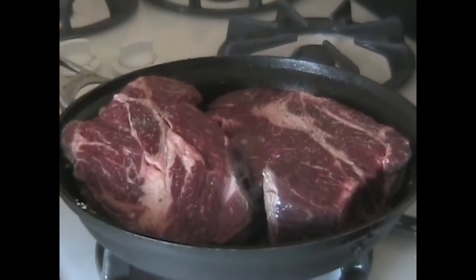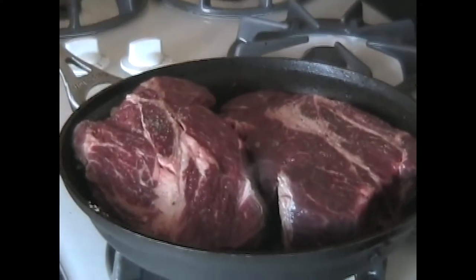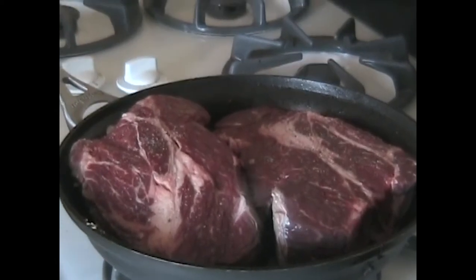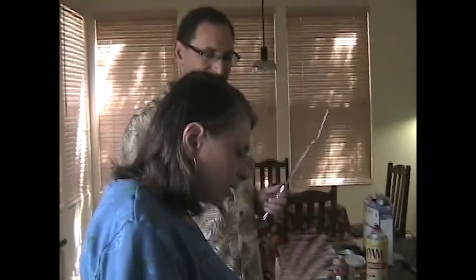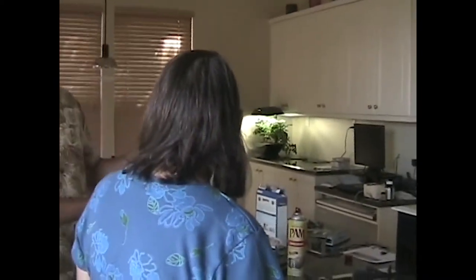For another couple of minutes — I would say it's done after about three minutes, another two minutes when I took it. Very high heat. We're done searing. Add the ingredients and then we're going to lower the heat. Would you recommend as a beginner that I use a pot to do pot roast as opposed to a pan?